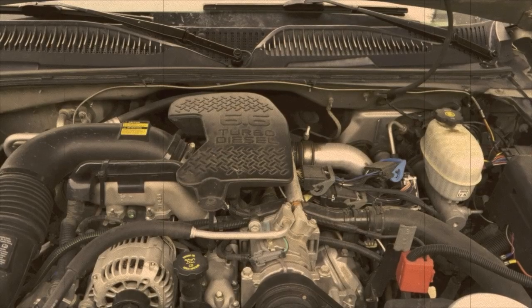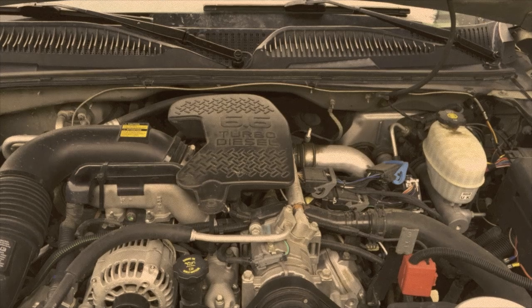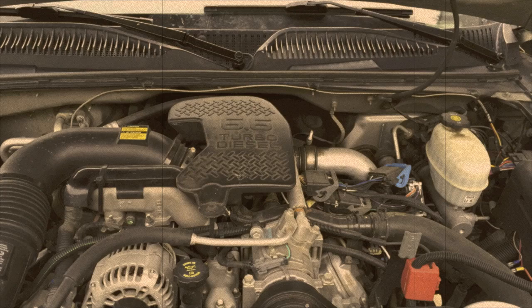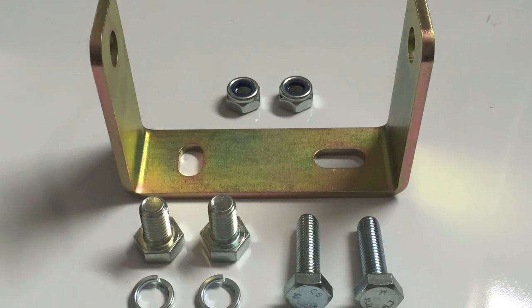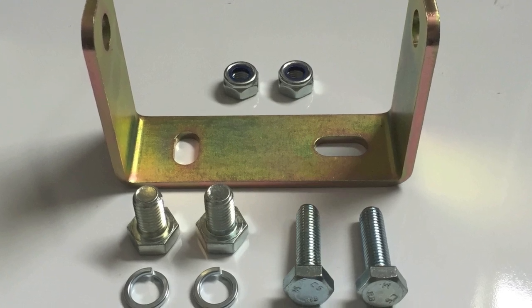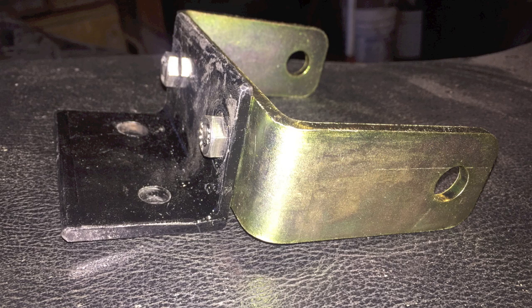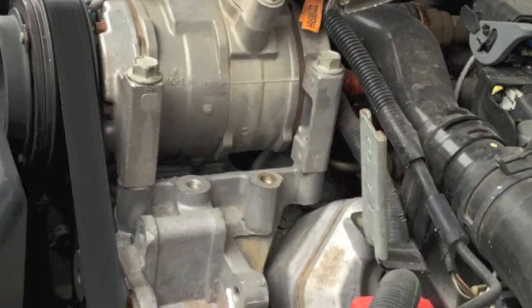Installing a bypass filter on a Duramax is fairly simple, but it takes a little effort. Be sure to change the oil and stock filter first. We chose the One World filter because it's simply the best and it keeps oil so clean it can radically increase the life. The filter comes with mounting hardware. We decided to mount it under the hood instead of back on the frame for ease of access and because it looks great. That required adding a custom L-bracket to the zinc bracket the One World filter came with, because we like the spot right next to the AC compressor in that vacated area.